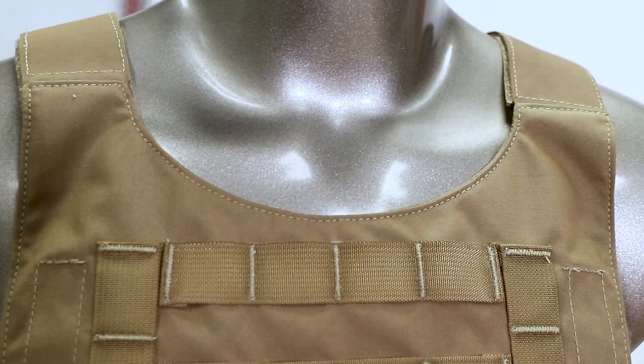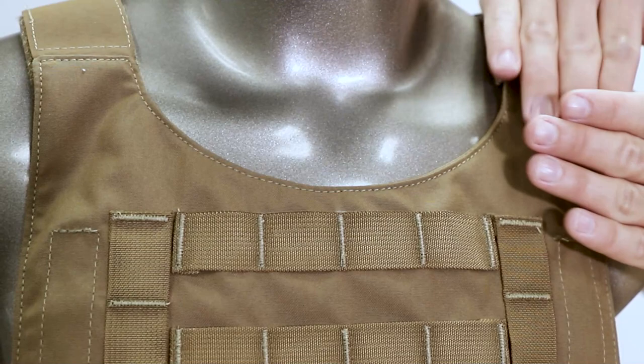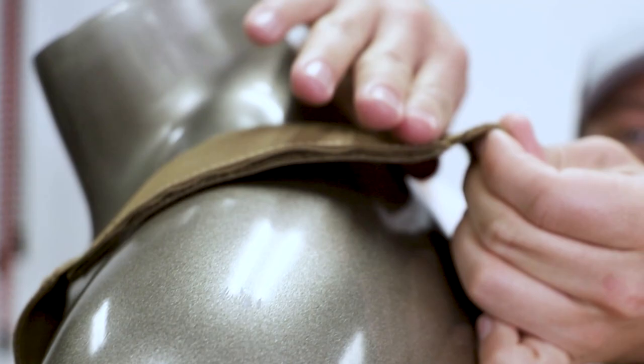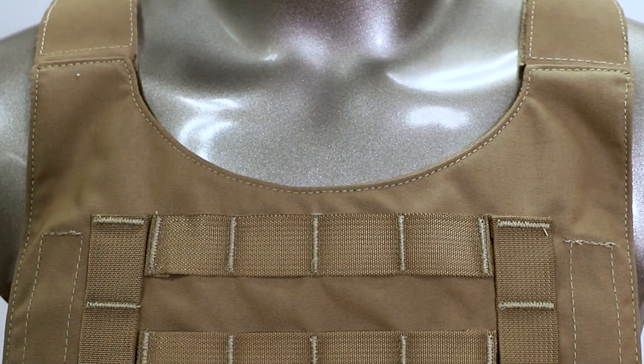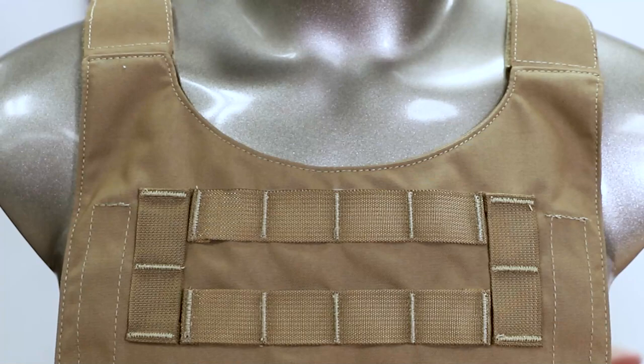A lot of guys are comfortable with a traditional plate carrier, and when you do that, we'll typically mount the shoulder straps behind the plate pocket, especially on the rear. For example, on our Testudo, these shoulder straps are actually inside of the plate pocket, which lets it offset it a little bit, but on the design with a yoke on the top of the plate carrier pocket, you get some added comfort, and it fits a little bit differently.